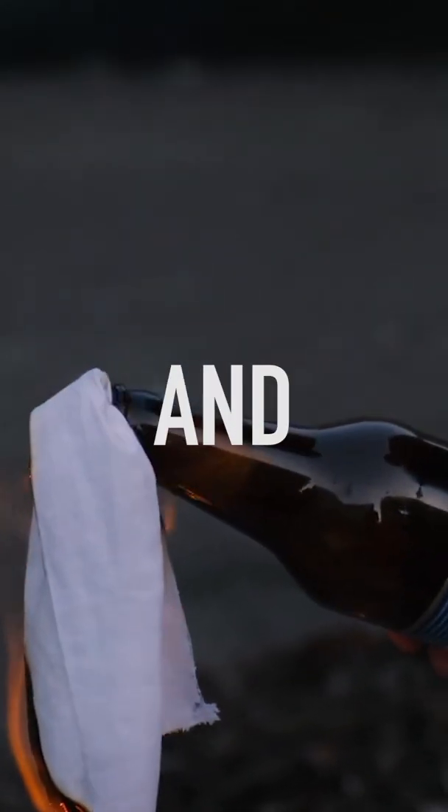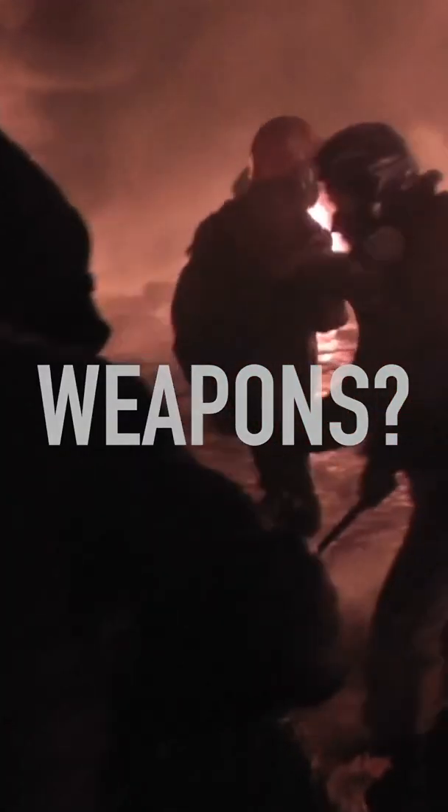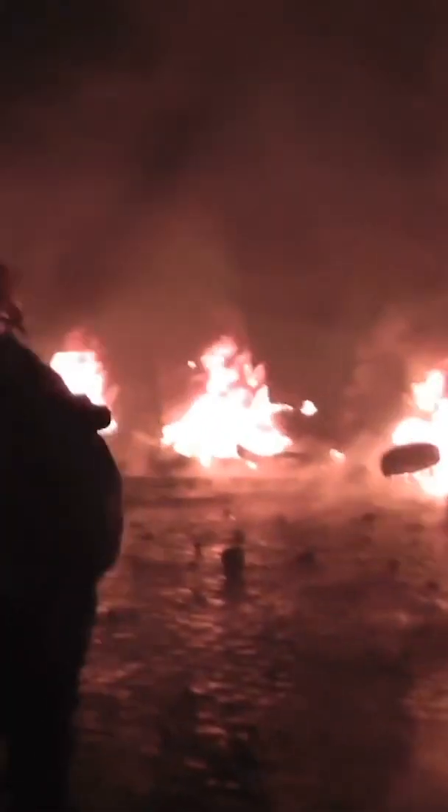How do Molotov cocktails work, and why are they such effective weapons? In their simplest form, these devices are just bottles filled with flammable or combustible liquid, like gasoline or alcohol.